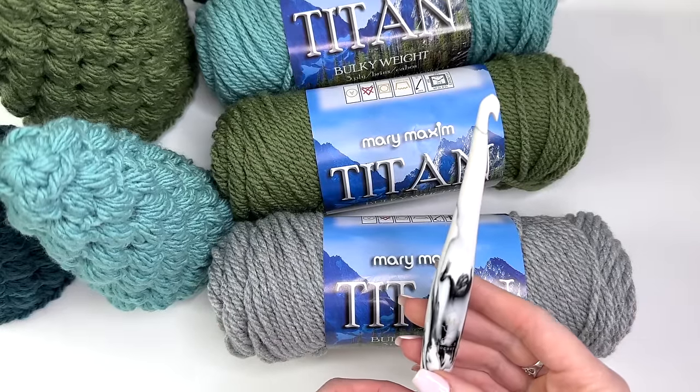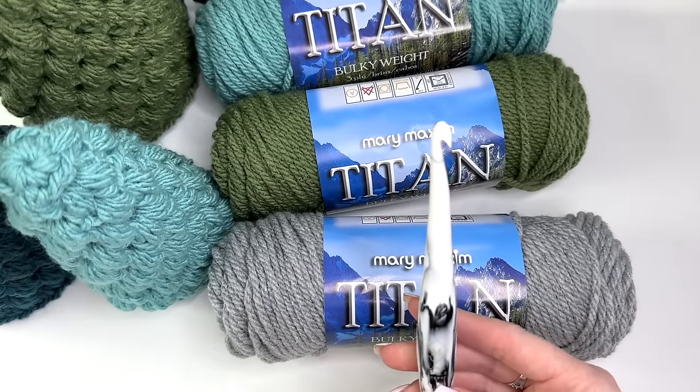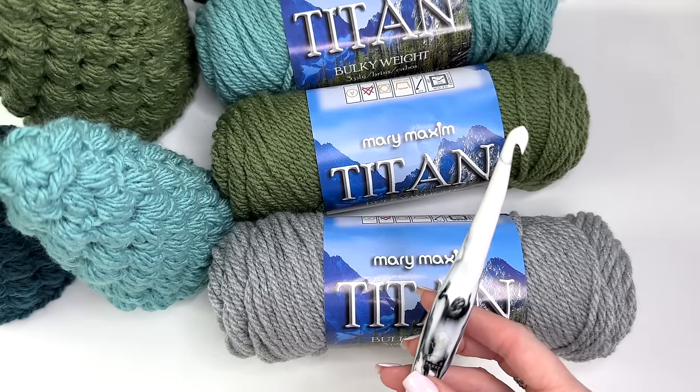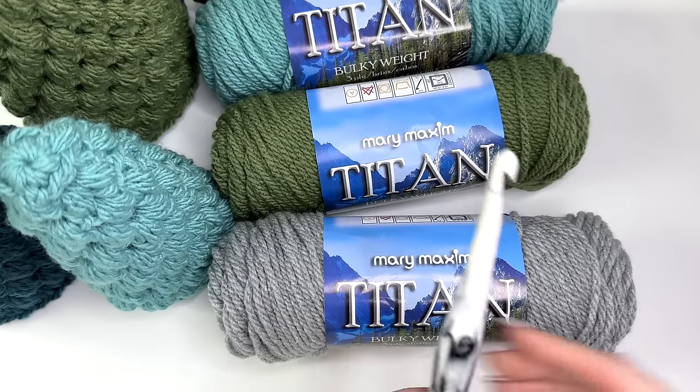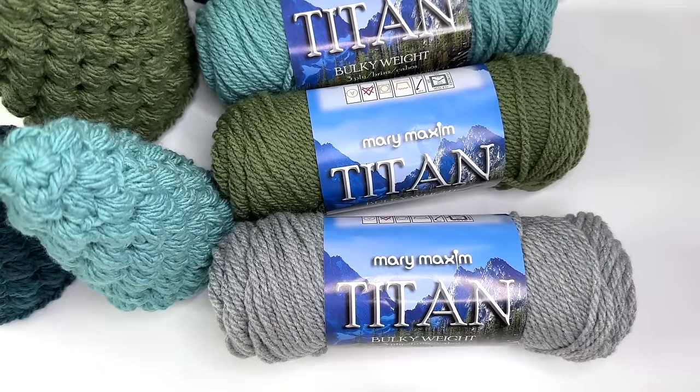I'll be using an eight millimeter crochet hook for this pattern — this is a Furls Streamline crochet hook in the Cookies and Cream style. You'll also need a yarn needle for bulky yarn for weaving in your tails.